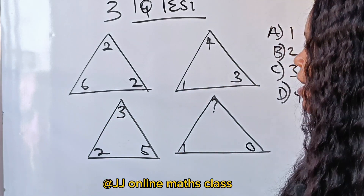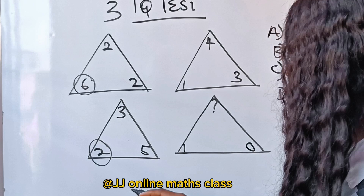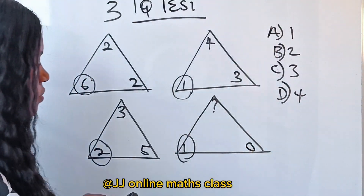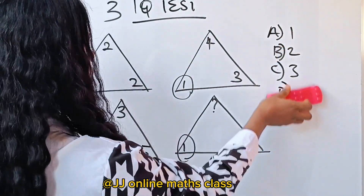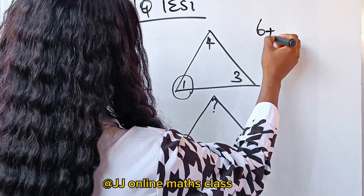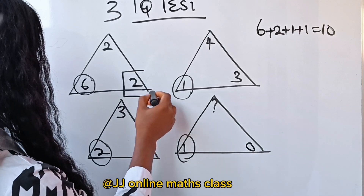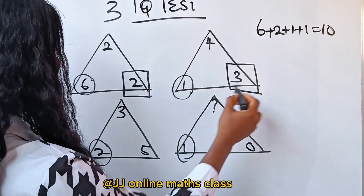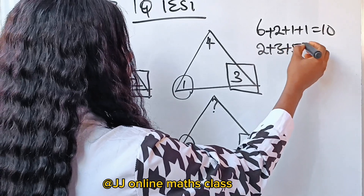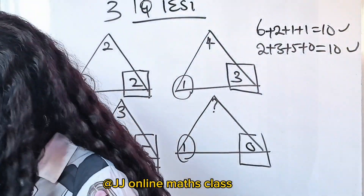Let's look at the numbers outside the triangles: 6 plus 2 is 8, plus 1, plus 1. We know our options are 1, 2, 3, 4. So we have 6 plus 2 plus 1 plus 1, and that is 10. Now let's check the other triangle: 2 plus 3 plus 5 plus 0 — that is also 10.